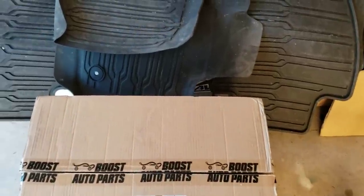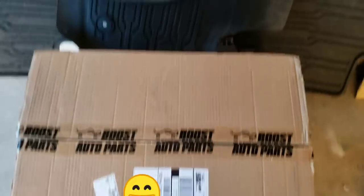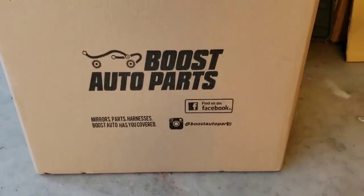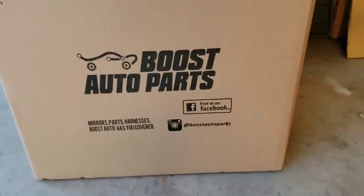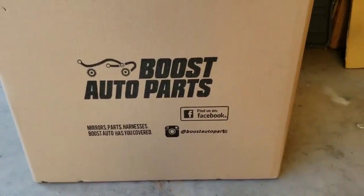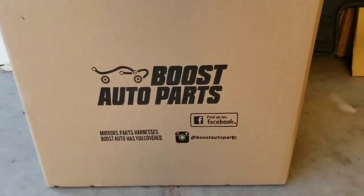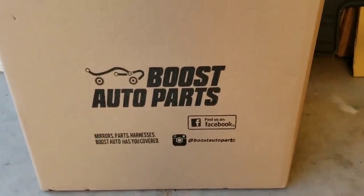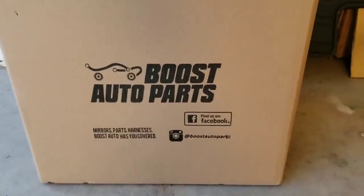Welcome back to Wicked F-150. Finally in the mail, I received Boost Auto Parts mirrors — they are finally available. You can go on to their site, BoostAutoParts.com, and now purchase these. They are for 2007 and up F-150s and 2003 and up Super Duties. This is a brand new mirror for Ford, but they have been in business for years — they started out with GM and now they have products for all the trucks.